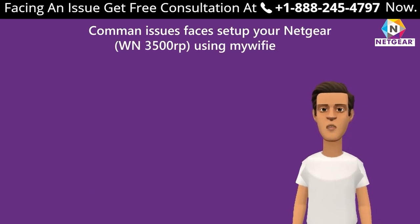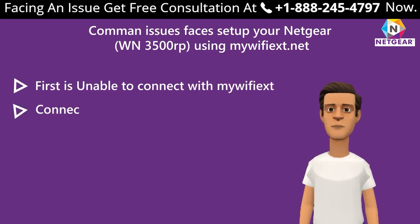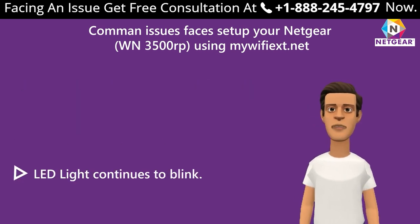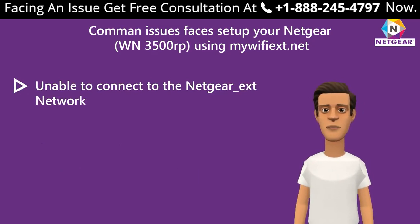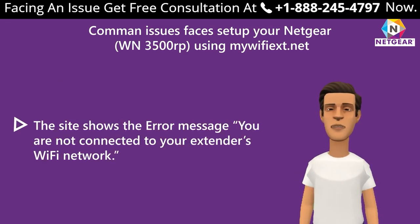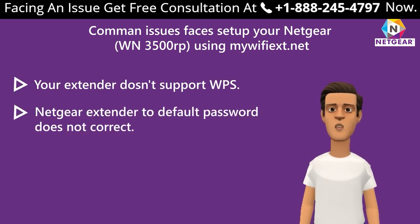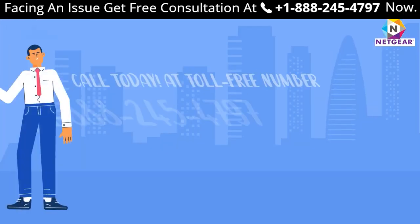Additional issues during WN3500RP setup: your extender does not support WPS; Netgear range extender default password is not correct. If you still face a problem setting up your range extender, get in touch with a Netgear expert.